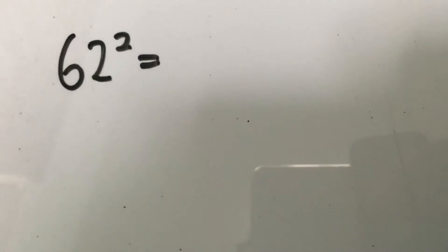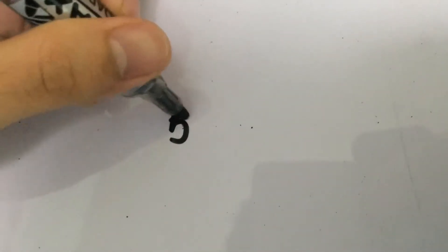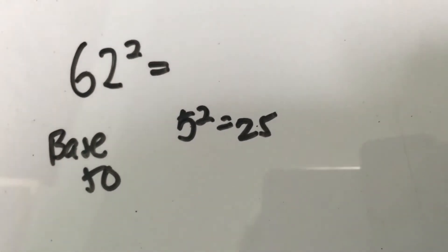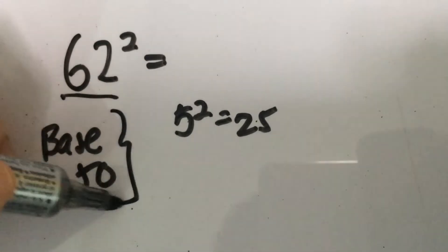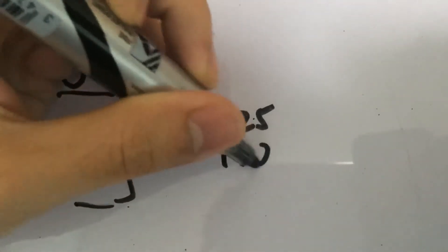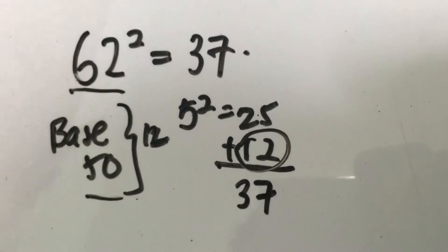Now let's move to squaring numbers in the 60s. For 62 squared, because this is close to 50, we still use 50 as the base. 5 squared gives you 25. The difference between 62 and 50 is 12. We add 12 to 25, giving us 37 as the first two digits. Then we square the difference: 12 squared gives you 144.